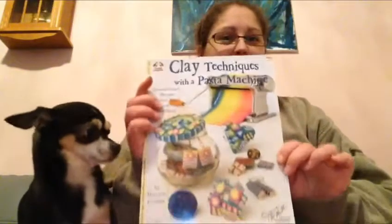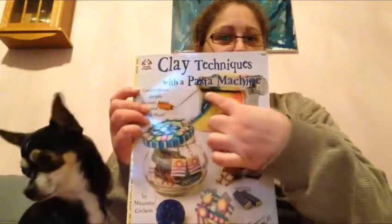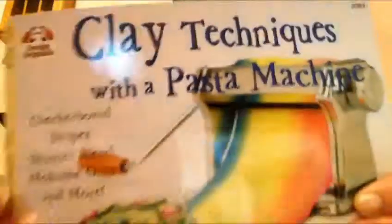There's a little flyer — I'm going to put that back. These were the things I ordered for my St. Nicholas gift card, but I'm just going to show you. Look — clay techniques with a pasta machine. Look how colorful!